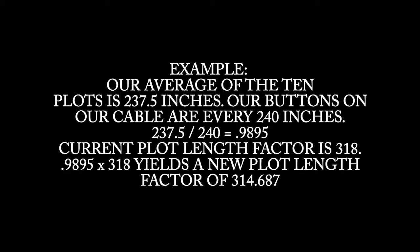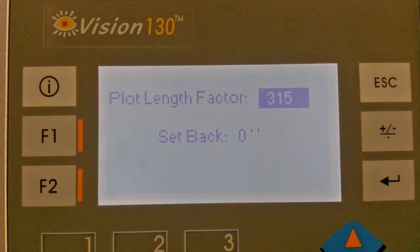Our average of the 10 plots is 237.5 inches. Our buttons on our cable are every 240 inches, so we take our 237.5 divided by 240, which equals 0.9895. Our current plot length factor is 318, so we take our 0.9895 times 318, which yields us a new plot length factor of 314.687.